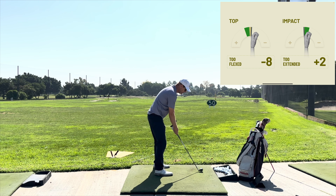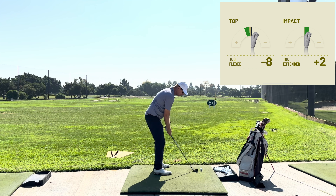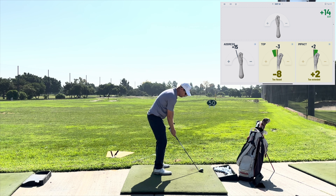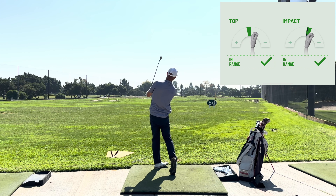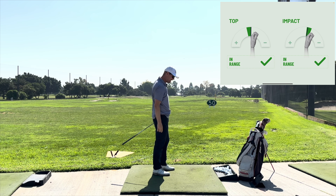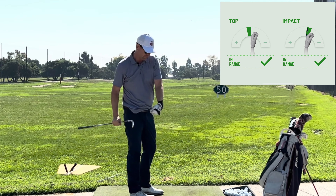So now if I'm training that wrist position and I want to be a little less extended through the ball, compress it and hit it a little lower, have a better impact position - ball flight was lower and now my wrist was in range. I was a little flexed at impact.